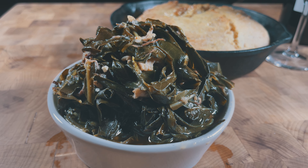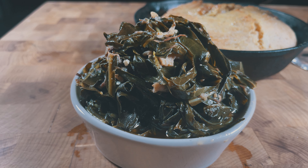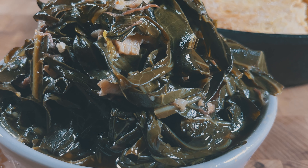That's it, the collard greens are finished. Spoon some into a bowl and be sure to enjoy them with a nice chunk of cornbread.